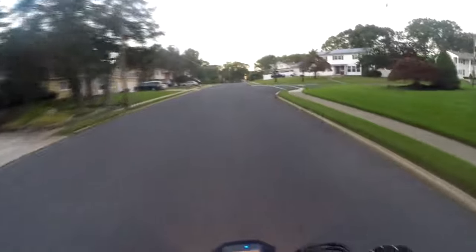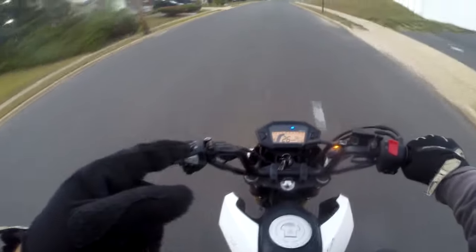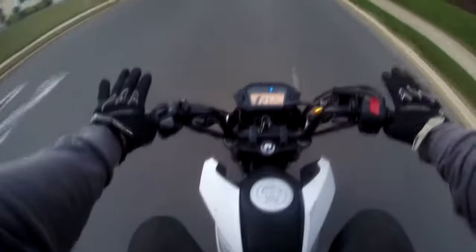Yo yo yo, what is up guys, Dorian from NJ Bike Life here. Look what I'm on — I got another Grom! Yep, that's true, 100% true man. I got another Grom, it is another 2014.